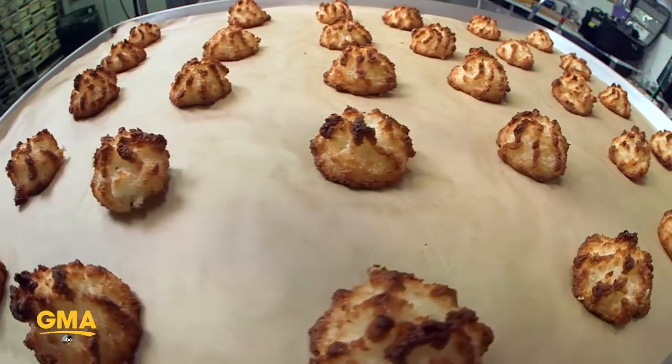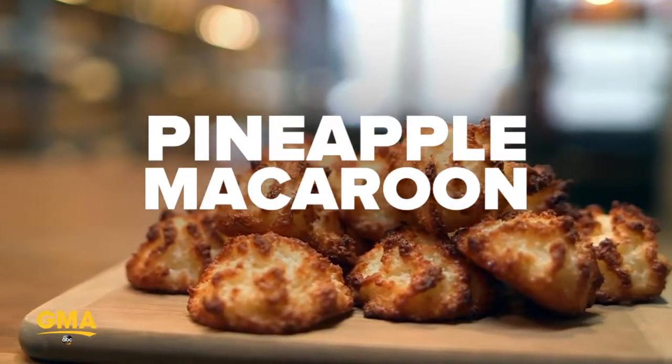Hi, I'm Maura. I'm a baker at Bread's Bakery. And this is my GMA lunch break. And today I'm making pineapple macaroons.